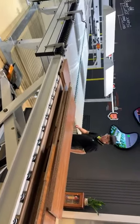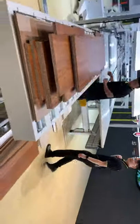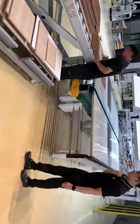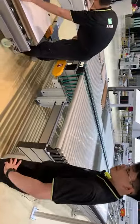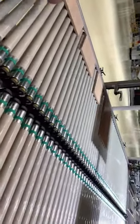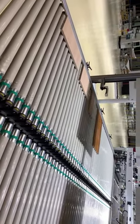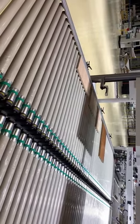Now we will show you some samples here. Because this edge bander line is for batch size 1, it can accommodate different colors, different sizes, and different dimensions on this line.